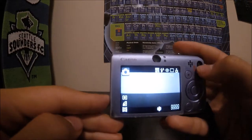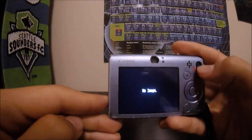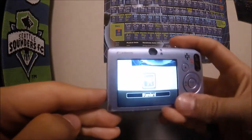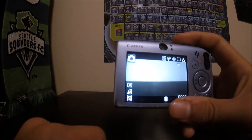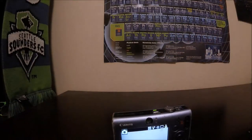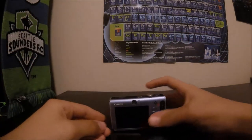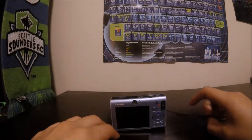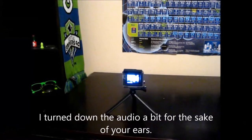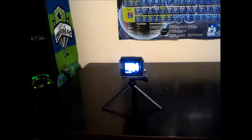I'm gonna do a quick picture test and a video test, so I'll be back in a second. Alright, I just got the video test — here it is: 'Hello, test, test, one, two, three. I hope you can hear me.' GoPro.